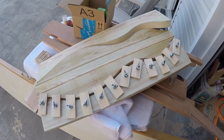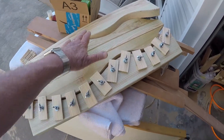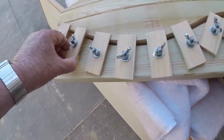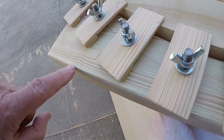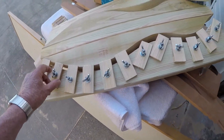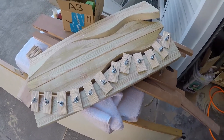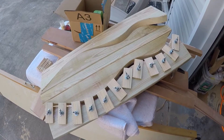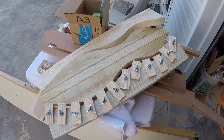Next weekend I'll put the little cams on. If you look at the side of one of these, they have a little curved area that they rotate on as you tighten the wing nut. Anyway, that's what I did this weekend — we're making progress. Talk to you later.